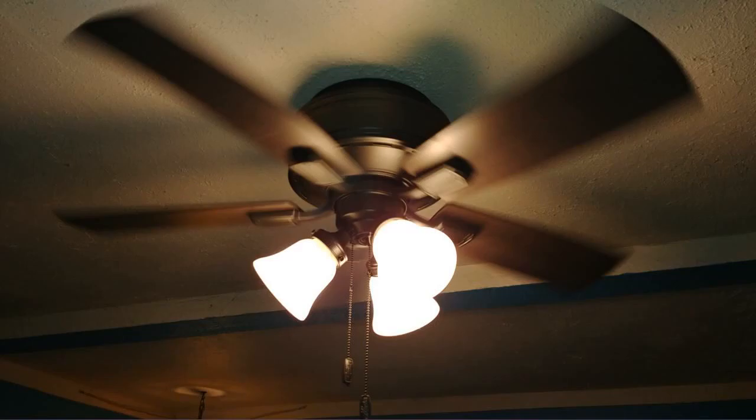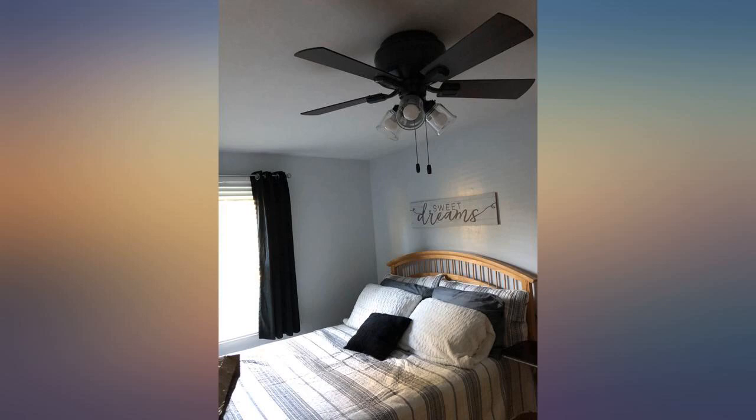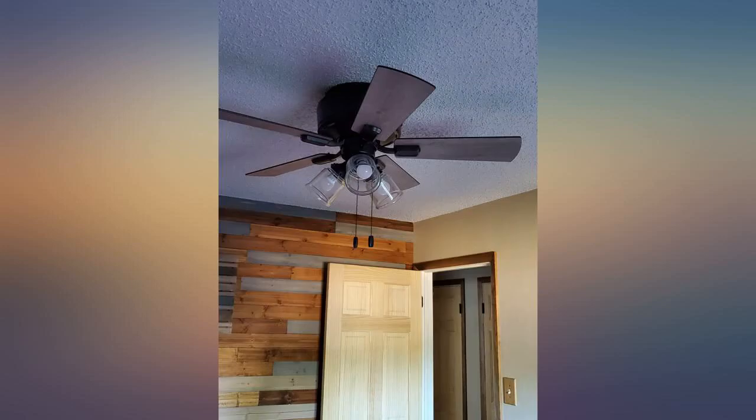This fan is extremely well made, easy to install, and looks very sleek. It's the perfect size for our small bedroom and did not overwhelm the space like a larger fan would have. It's also flush mount, so it's perfect for lower ceilings.